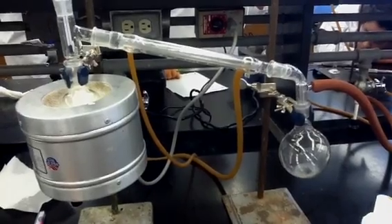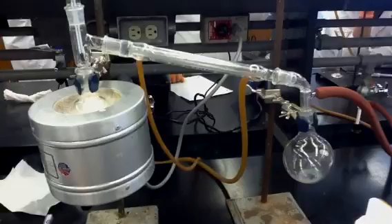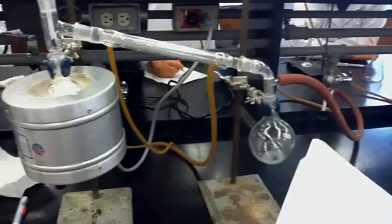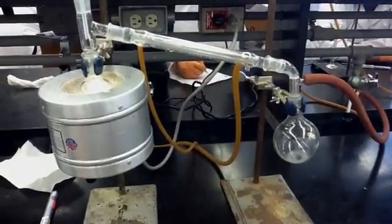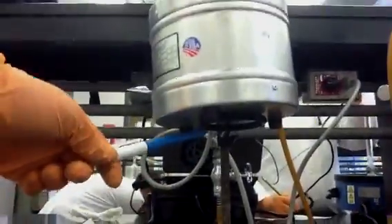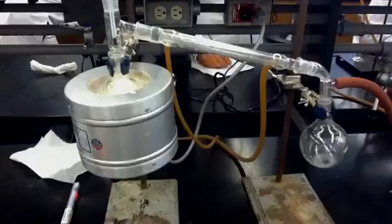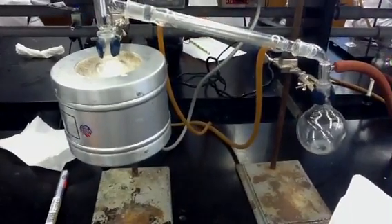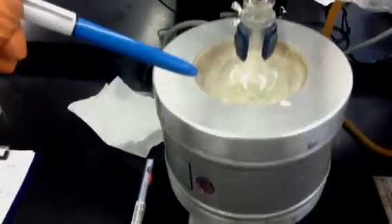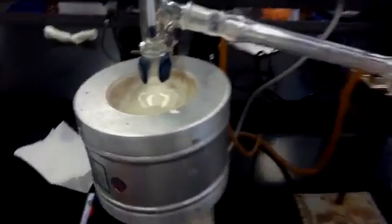We attached the rubber hoses to the condenser, the receiver flask, the aspirator, and the faucet. Then attach a ring clamp — you can see it underneath the heating well — which is going to hold the heating well. Put the heating well on top of that, and then raise the heating well until the pot is actually touching the cloth interior of it, because otherwise the experiment won't heat up fast enough and you'll be in the lab for a long time.